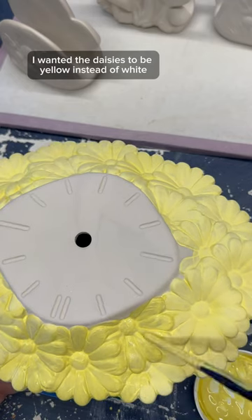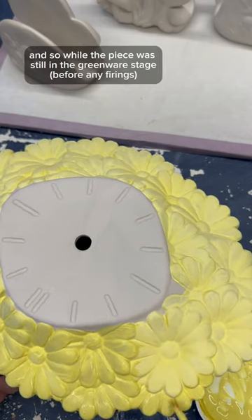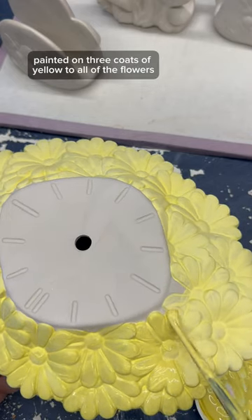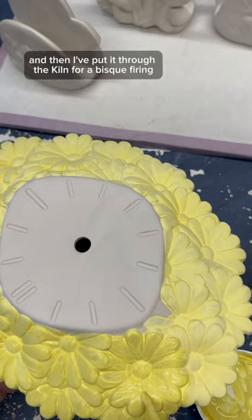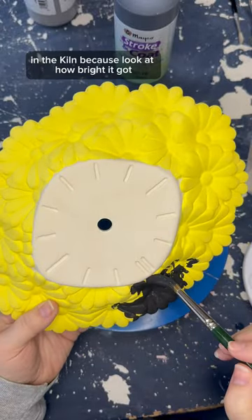The main difference for this one is I wanted the daisies to be yellow instead of white, so while the piece was still in the greenware stage I painted on three coats of yellow to all of the flowers. Then I put it through the kiln for bisque firing, and this is a really good comparison of how underglazes change in the kiln because look at how bright it got.